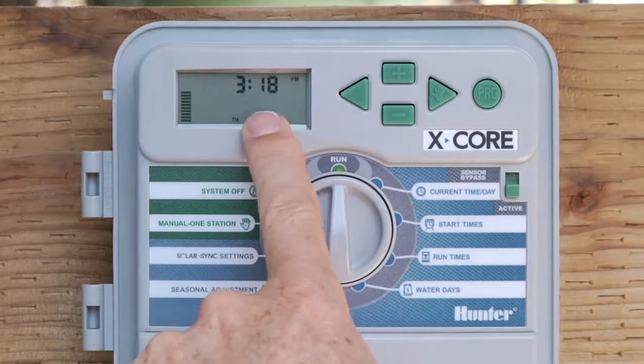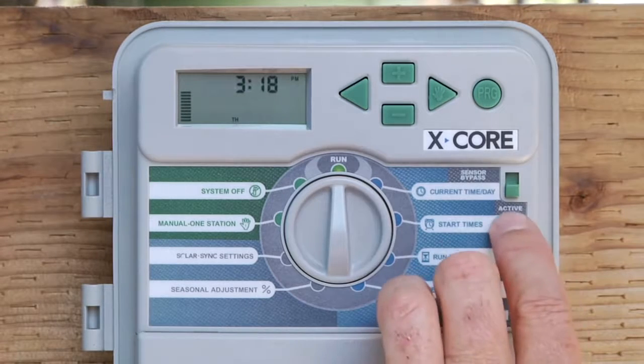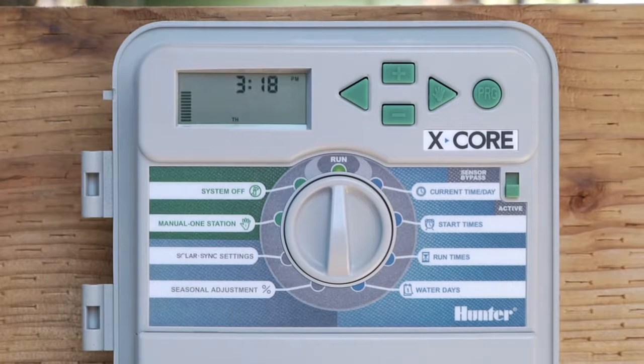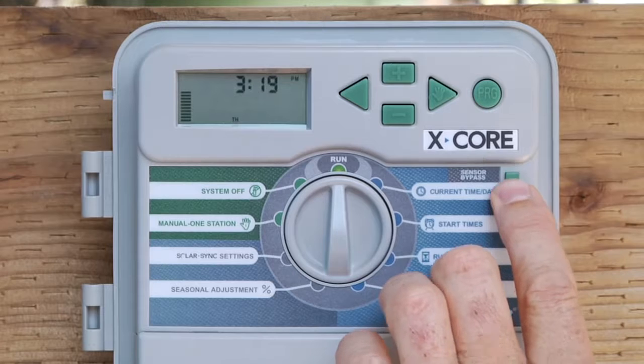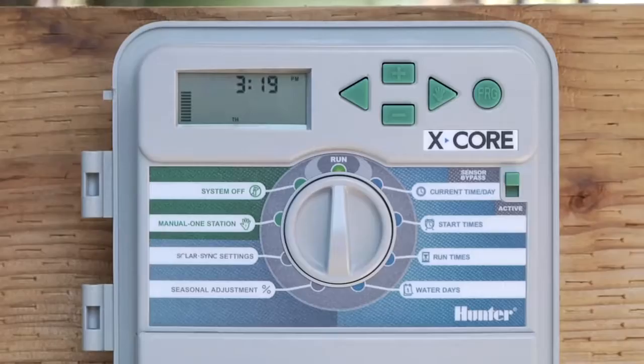When the sensor is ready to irrigate, you'll see the current time on the screen. On a solar sync sensor, using the active and bypass switch does not nullify the entire solar sync — it only cancels the rain-click portion. The solar sync will continue to adjust the season adjustment by percentage even though your switch is in bypass, because on solar sync, that switch only controls the rain sensor portion of it.